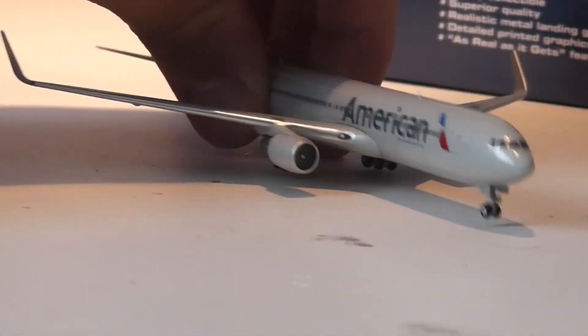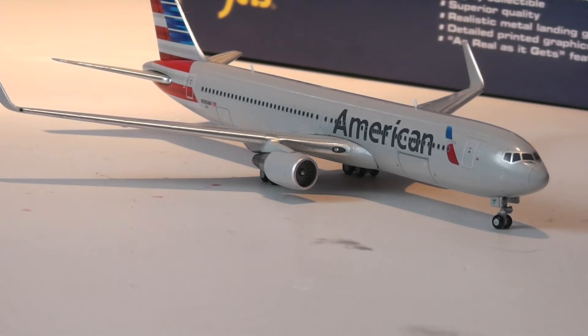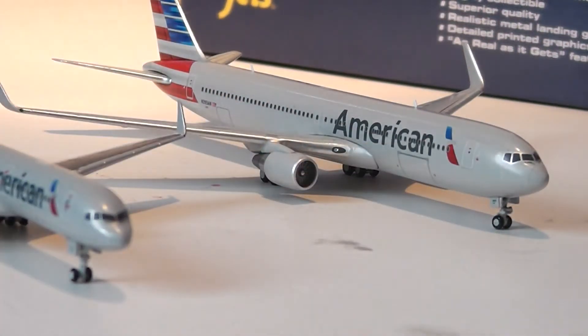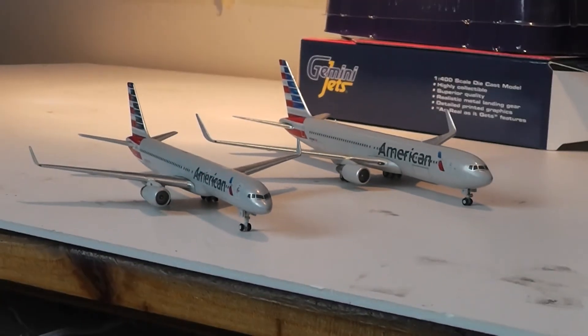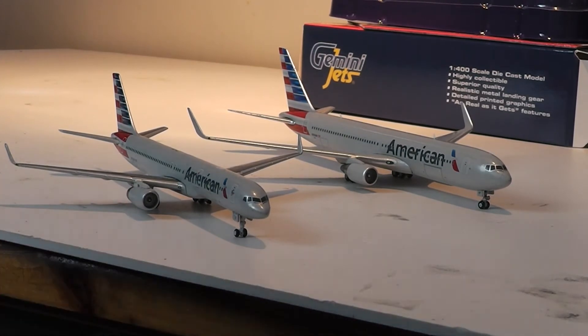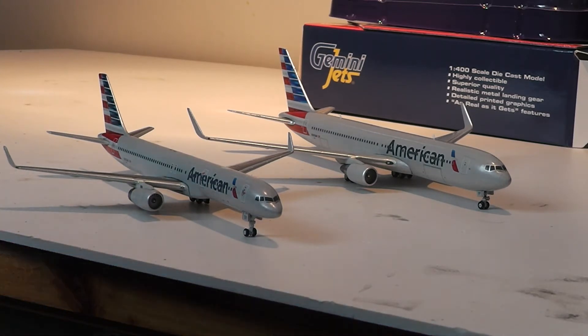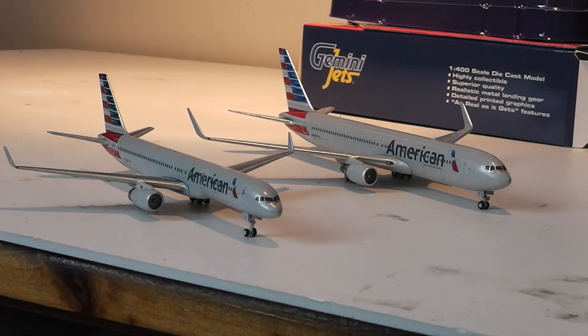Because I thought this would be a very special unboxing, I brought along two models to go with it. One is the sister aircraft — my American Airlines 757 — which seems to have a slightly off colour compared to the 767, but it's pretty much the same. The lettering on the 767 seems to be a lot more spaced out than on the 757, though both aircraft complement each other very well. The engine detail on the 757 is slightly better than on the 767, although I think that's just down to the 767 production series.